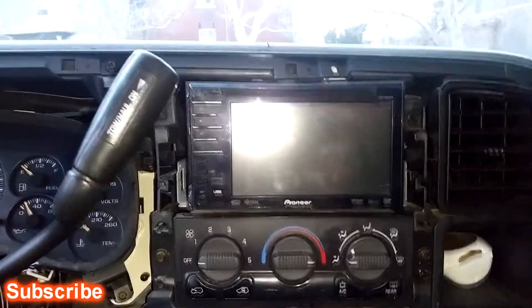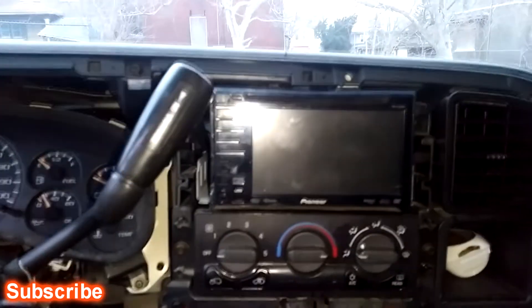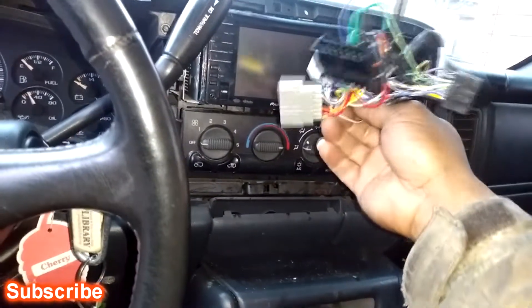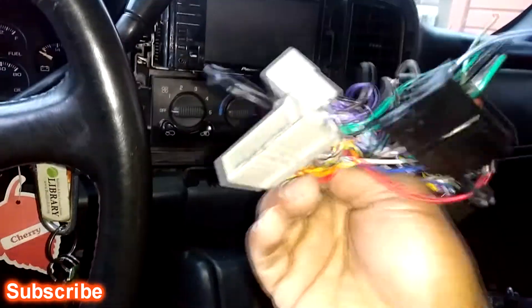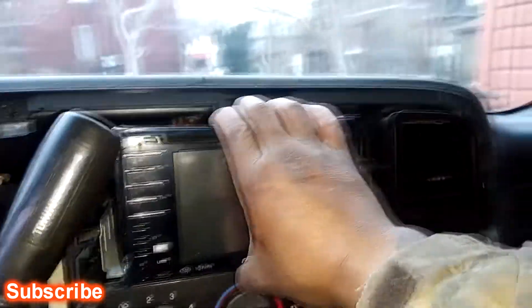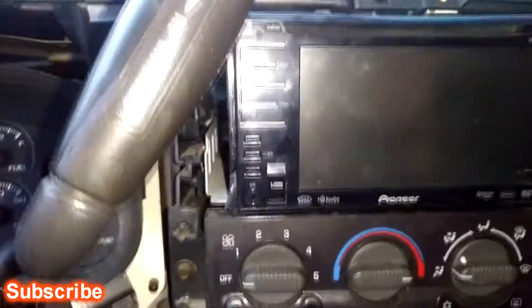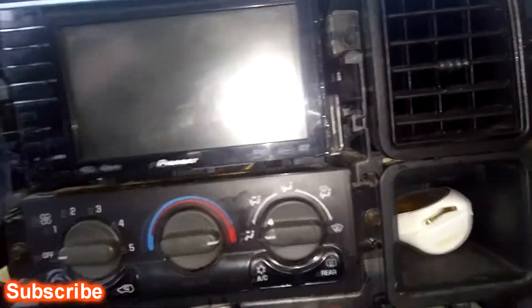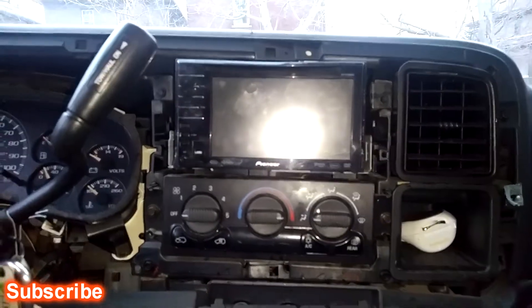I'm back — I got it in. If y'all notice, I don't ever use a dash kit. The only thing I do is buy a wire harness. This is the harness to the radio, but I still gotta buy the harness from Walmart that plugs into this. I don't ever buy a dash kit because they sit in there tight enough. It's got a little play, so you got a gap on both sides, but I'm gonna show y'all what I did.